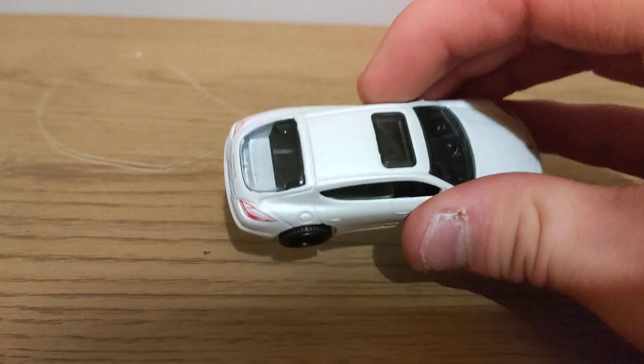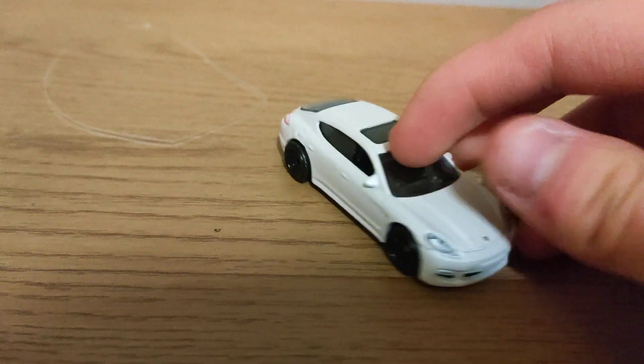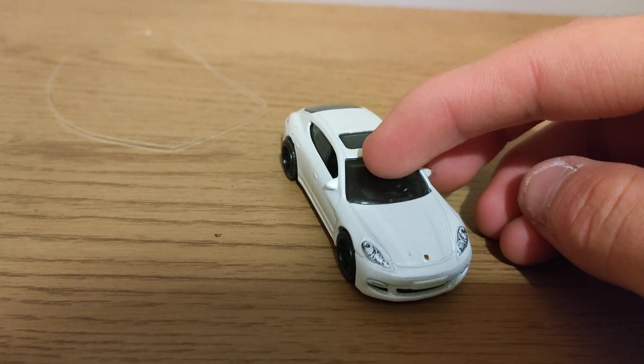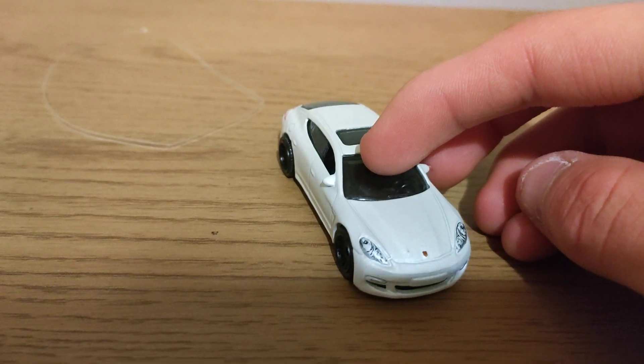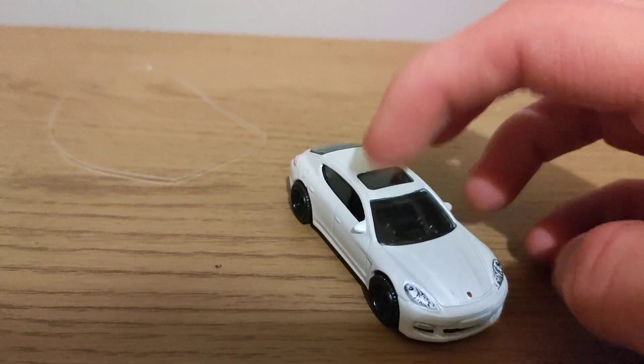Here is a Porsche — metal top, plastic base, good temple lights, front and back, matchbox. Good detail, badge, front back, churros, good packer up over here.